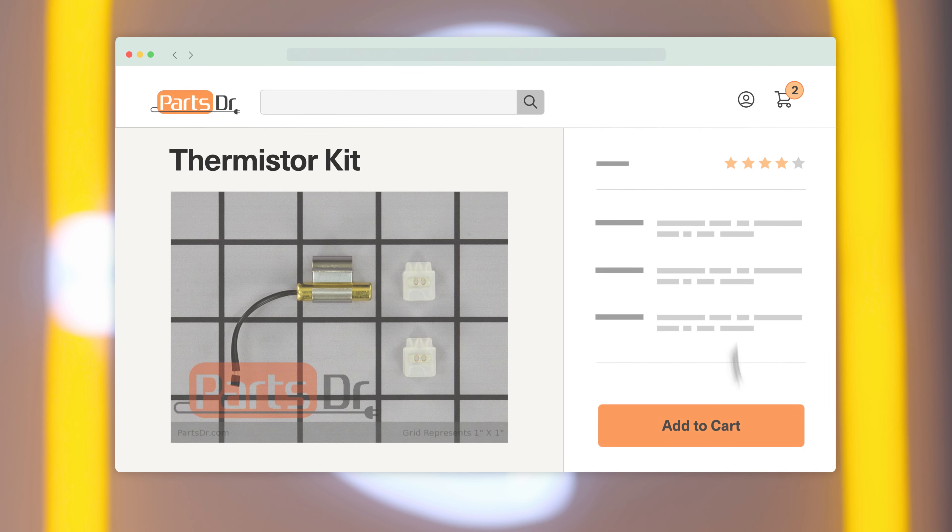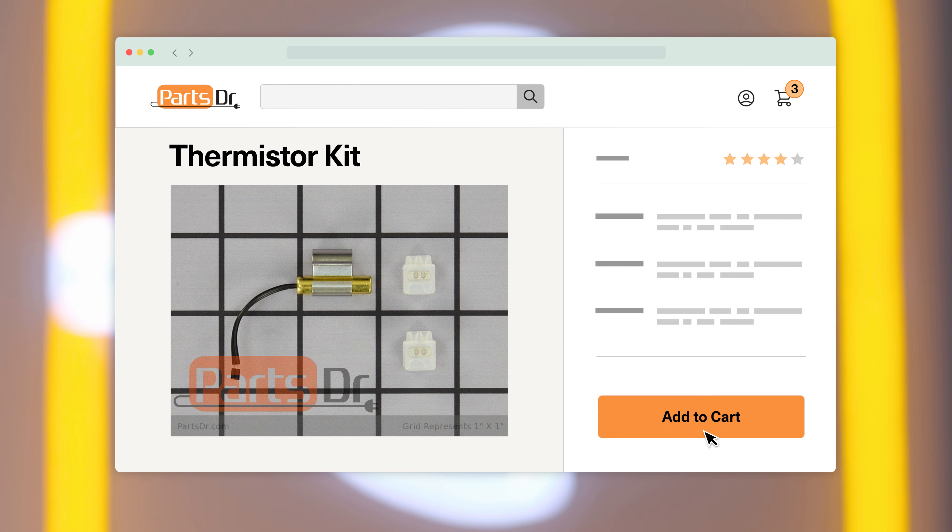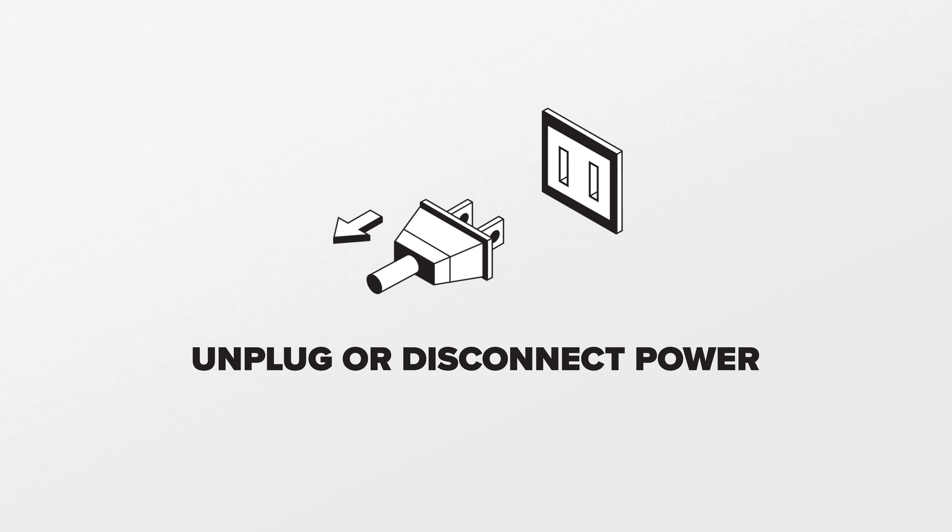If you need to buy a thermistor kit, check out our website, PartsDoctor.com, where we sell parts for all major appliance brands. Since you'll be working with the refrigerator's electrical components, disconnect power to the refrigerator.